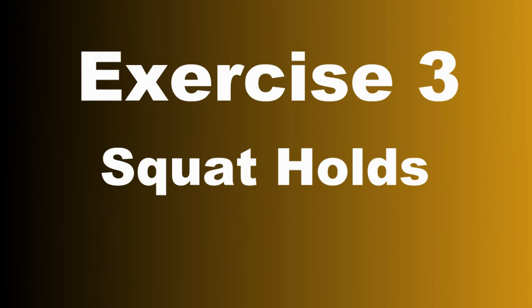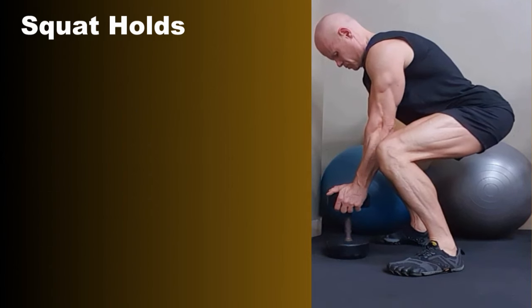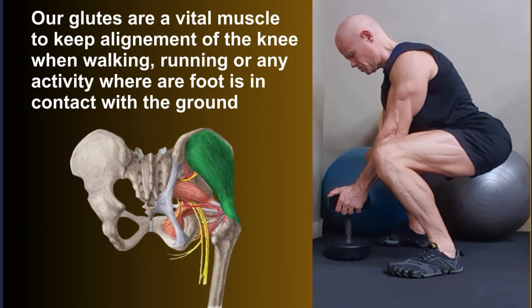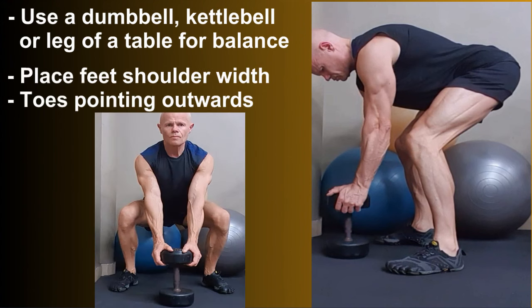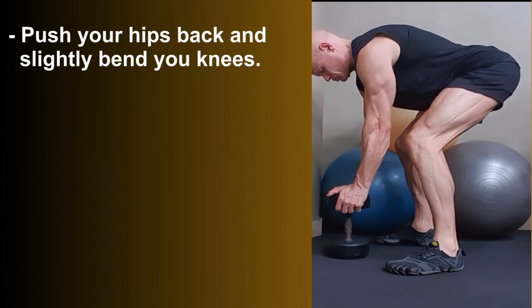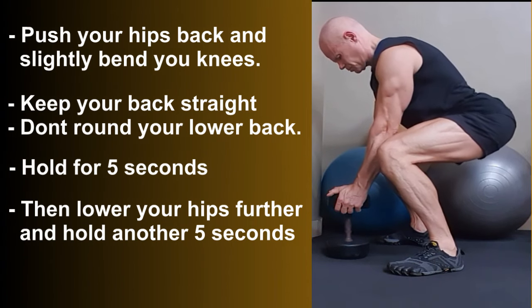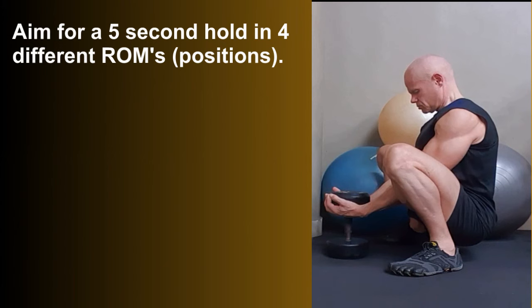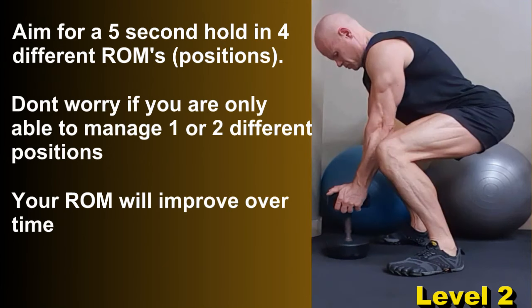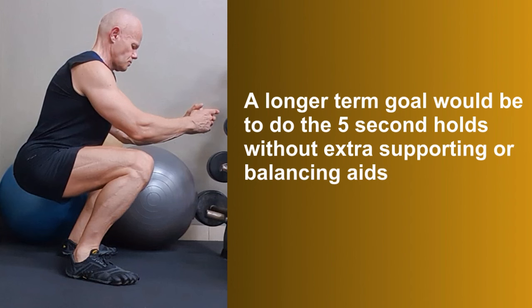Exercise three is squat holds. These are fantastic for strength and stability around the hips and knee. We get a lot of glute engagement in this position — if you want strong pain-free knees, you need stronger glutes. Remember, our glutes are connected to our thigh bone and control the way the thigh bone moves when our foot is in contact with the ground. Use a dumbbell, kettlebell, or even the leg of a table for balance. Place your feet shoulder-width with toes pointing outwards, push your hips back and slightly bend your knees, keep your back straight, and hold for five seconds. Then lower your hips a bit further and hold for another five seconds. Aim for five-second holds in four different ranges of motion. Don't worry if you can only manage one or two positions — your range of motion will improve over time.